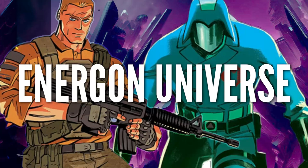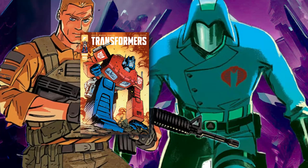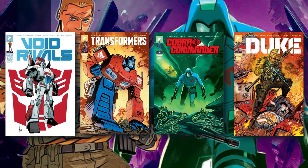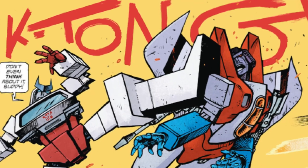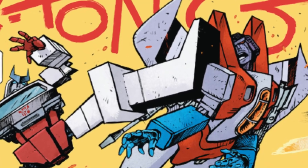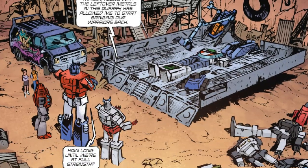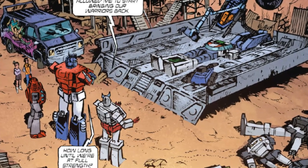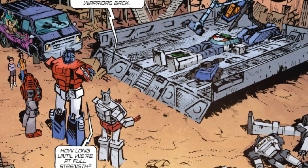The series takes place in what is referred to as the Energon Universe, which will hold a universe with several different books. The previously mentioned Void Rivals series has featured several Transformer cameos as well. You can also expect crossovers and interactions from GI Joe books — both Duke and Cobra Commander are expected to be a big part of the ongoing story. They've done a very good job of setting up this universe. It feels the same but in a way it's different, so you don't know what's going to happen. It's almost like they say an early MCU feel, where there were surprises around every corner.